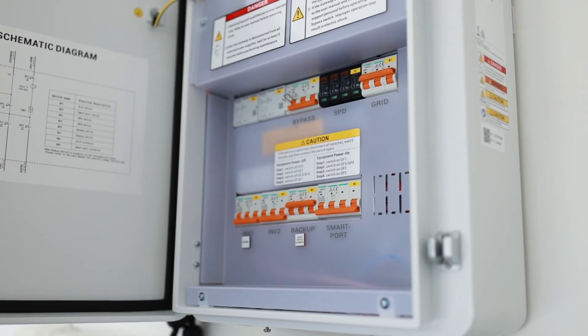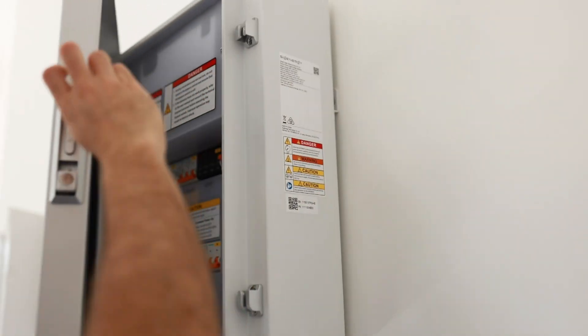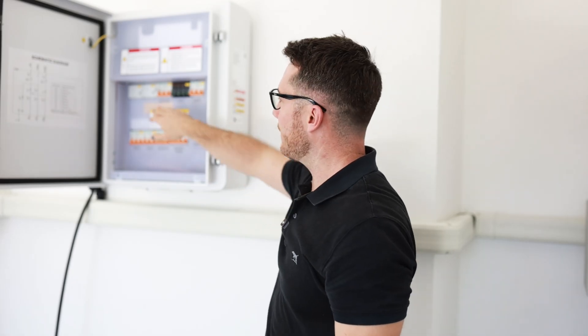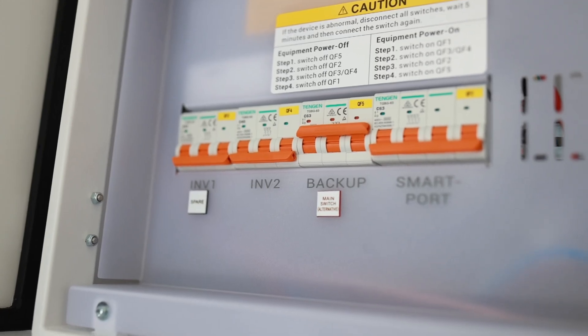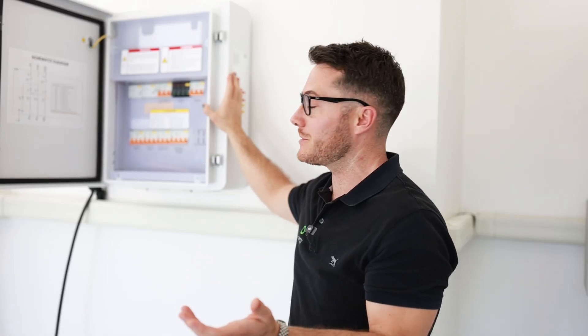With the backup we've got the three-phase SIG Energy Gateway here. Open it up at the side — we've got the bypass switch so if there's ever a failure you can flick that and go back to grid power. We've got the inverters here, and you can actually have two inverters installed with a single gateway if you've got a really large energy draw and need a massive system.